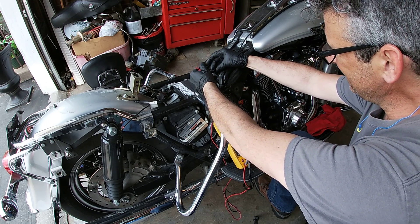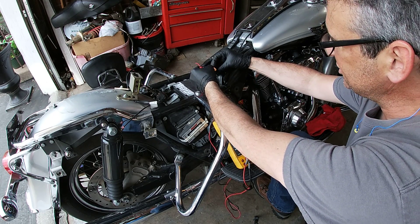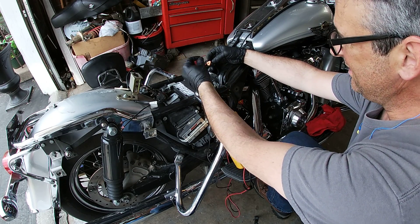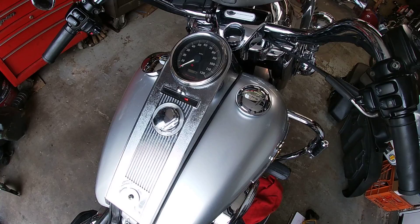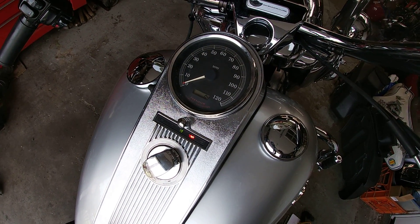Going back — to inject a signal to make sure the speedo works and that it is a pickup issue. I put the ground into the black wire and the positive into the white. Next I turn the motorcycle on. I'm at 1 Hertz now and you can see it's at zero.